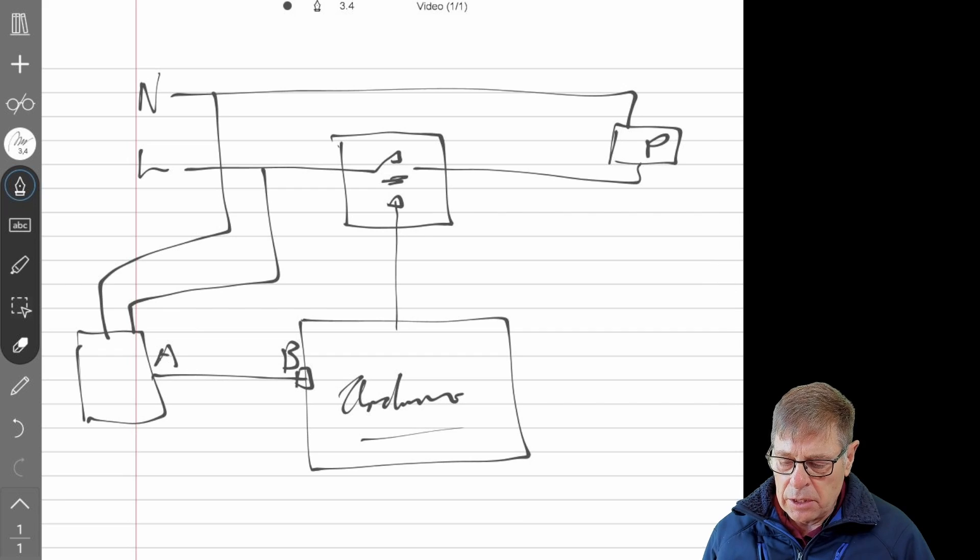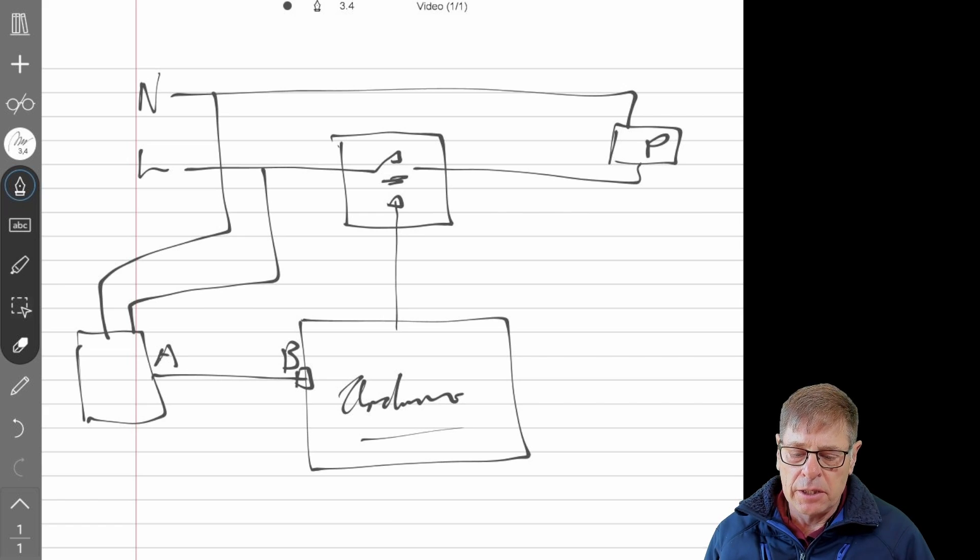I must warn you that working with live AC wires is dangerous. So if you're not comfortable or not qualified for that, get someone to help you with that connection.